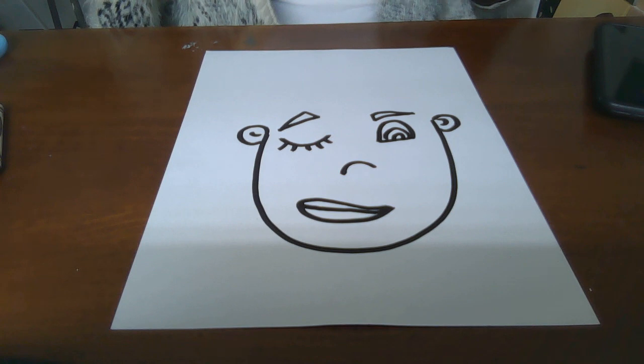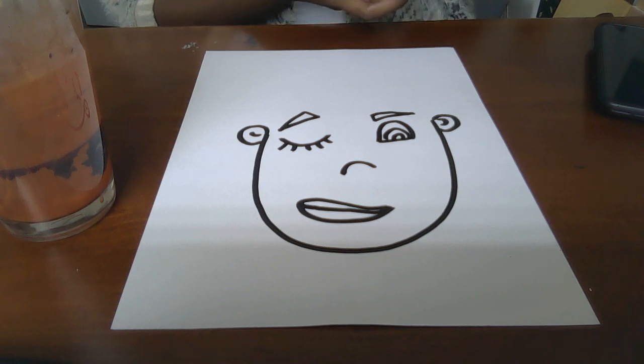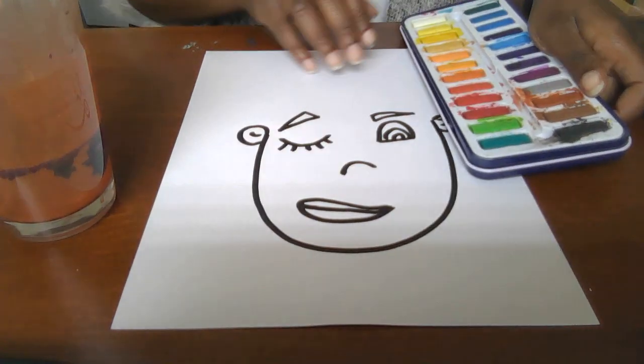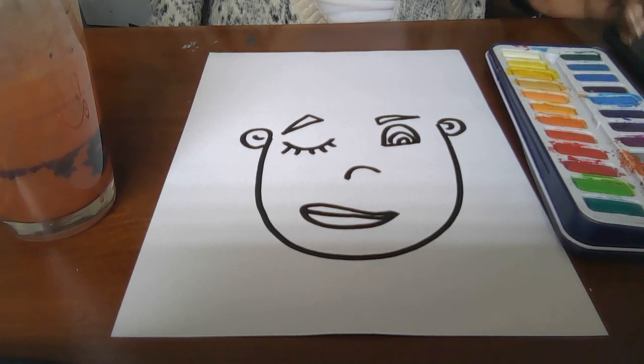All right, once I'm done, I'm going to need some water and some type of watercolor paint. These are just the paints that I have picked up, that I have laying around here. If I can open them, we will use them. Now that I have them open, I'm going to go ahead and begin to paint this picture like I normally would.